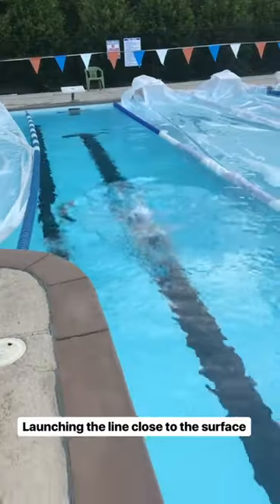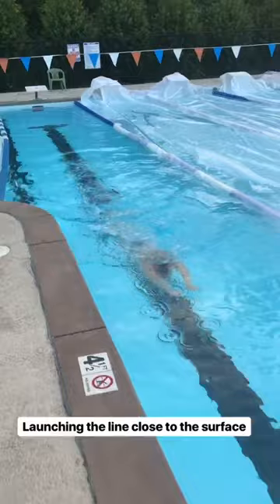Now we're replacing the dolphin kick with breaststroke kick, looking for that same feeling — using the kick to launch you into your line and keeping that line nice and close to the surface so we're driving forward, not way up or way down.